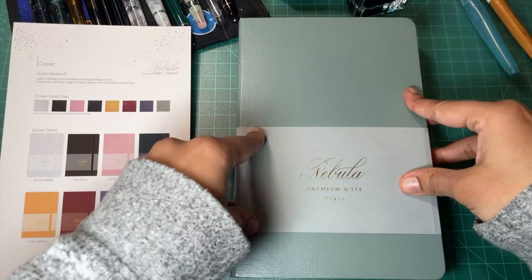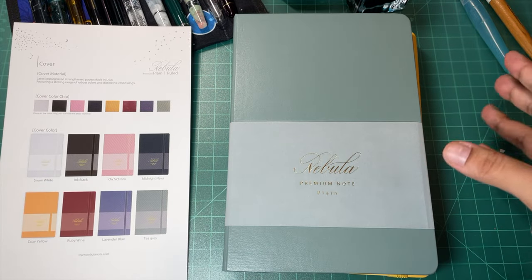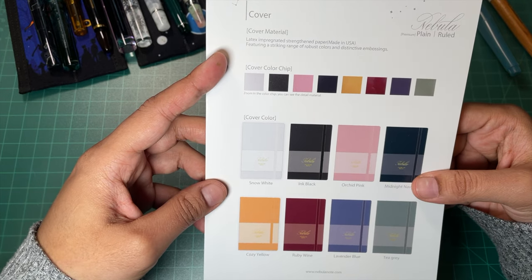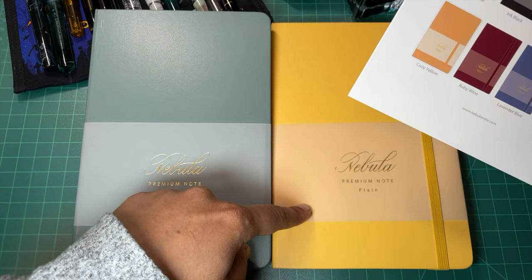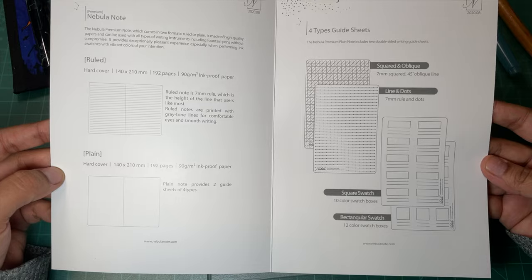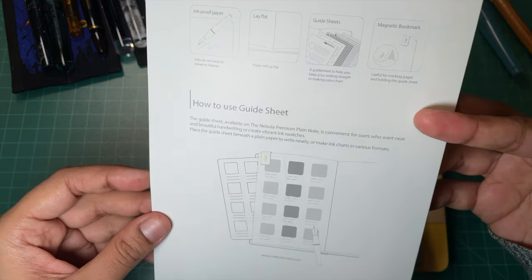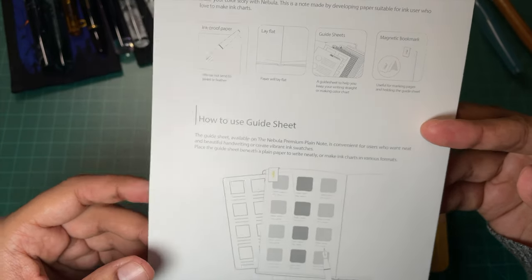Thank you to Luxury Brands in the USA for sending these over. These retail for $20 US or about $29 Canadian, and they are A5 size with a whole bunch of colors. The cover material is latex-impregnated strengthened paper, made in the USA, featuring a striking range of robust colors and distinct embossing. This is the Tea Gray and this is the Cozy Yellow — I very much like this color palette. It comes with ruling papers like guide sheets, which I think is really very handy. I love guide sheets and even when I use up a notebook I save them for future notebooks.